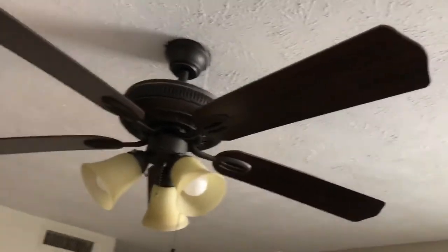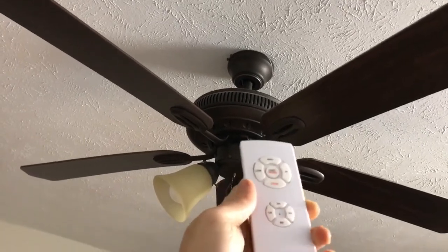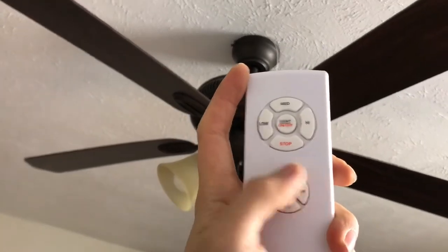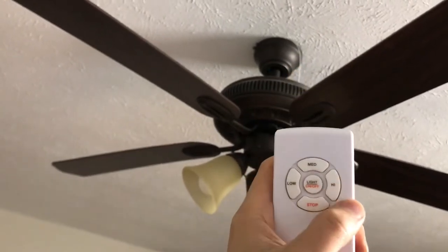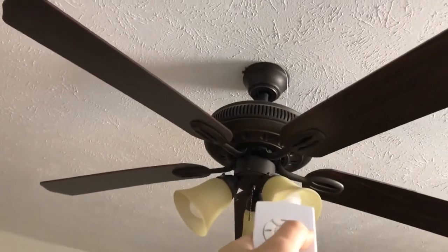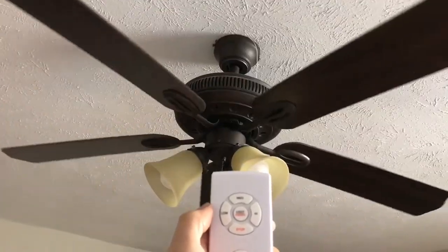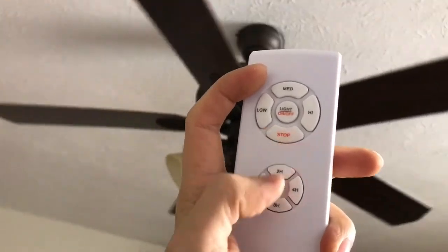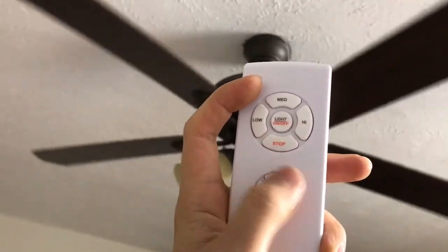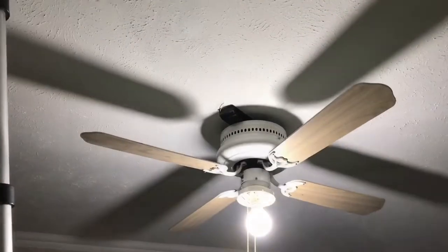And this is the remote control I set up for this one. We have a timer here for the fan, lights on and off, and the speed of the fan. As you can see right here, the timer works for both the light and the fan. I'm done with the final product.